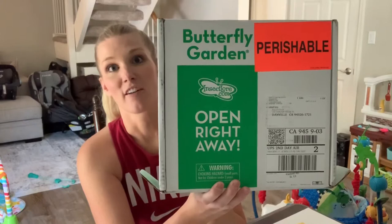So this is how it comes in the mail. If you watched my last video you will know, but this is what it looks like. Perishable butterfly garden. I ordered it a little over a week ago, maybe a week ago. I was really worried they were gonna come in the mail and they weren't gonna be alive. We're good — there's five caterpillars. They're all moving right now. They're all alive.